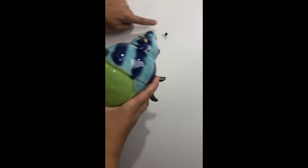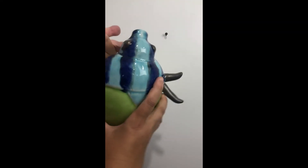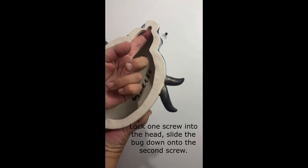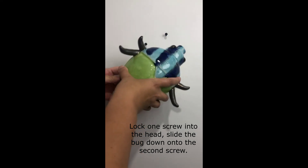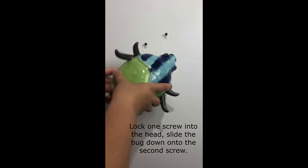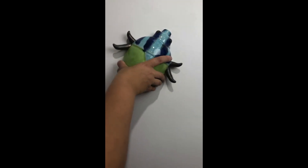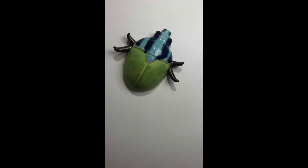I like to make sure that one of the screws goes up here, right in there tucked in where the head is. The other one is simply stopping the bug from sliding down and becoming vertical. So I lock it in here first, then slide it down until the other one sits.